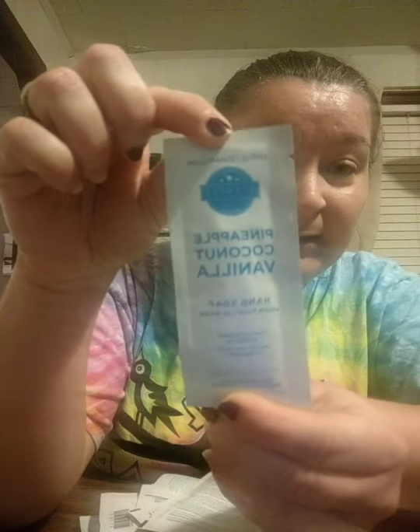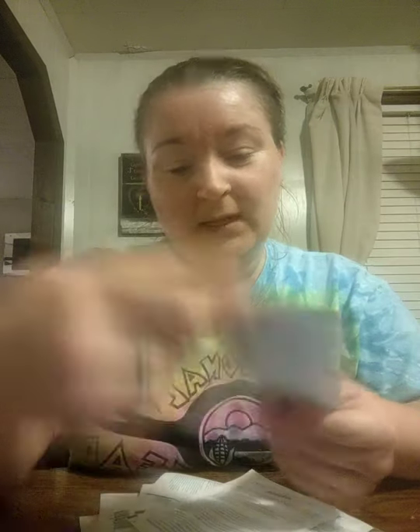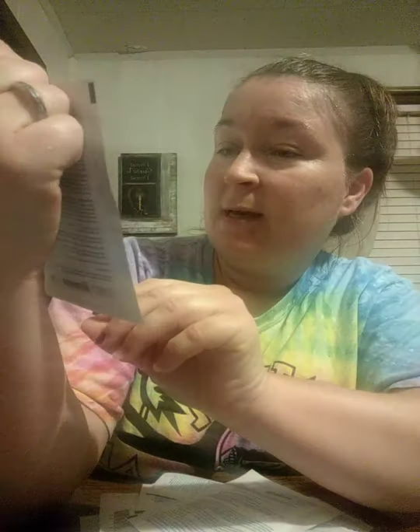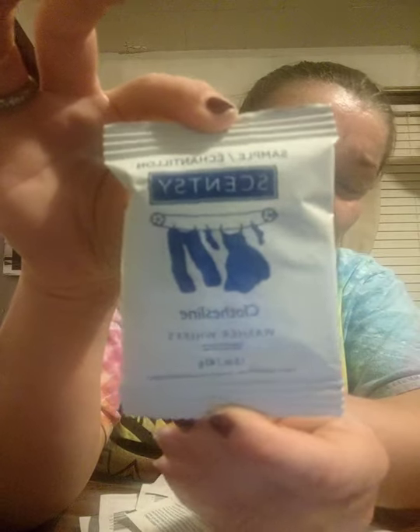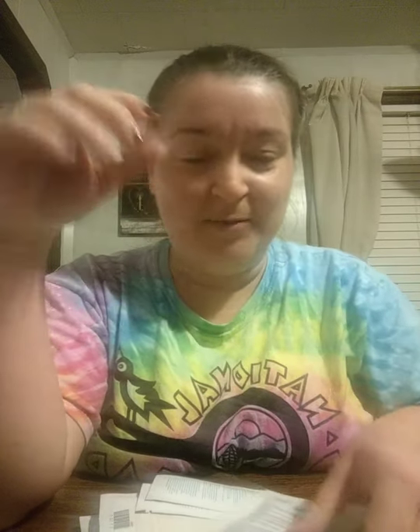And then I have some samples — let's see what samples we got. Some pineapple coconut vanilla hand soap. Yes, Scentsy sells hand soap, guys — I know it's hard to find, so here you go, you can order some. Then the laundry — this is Clothesline laundry sample, if anybody's interested. And then I have the Clothesline washer whiffs. To be honest, I've never even tried the laundry line of Scentsy, but I do have some samples. I haven't tried it yet because I'm scared I'll love it!